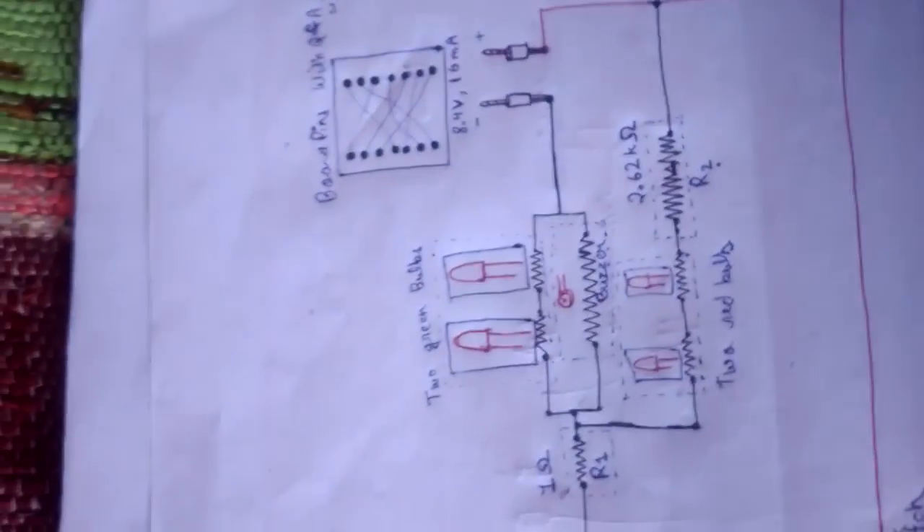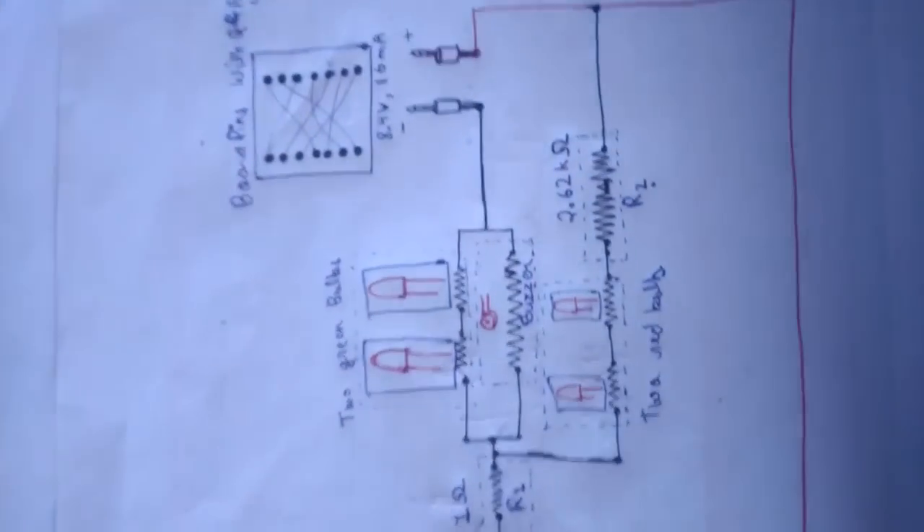This is resistance 3, which is 24 ohms. This is the switch. These are the two green bulbs. This is a buzzer — see the buzzer, it makes sounds. These are the two red bulbs that glow when we open the switch.